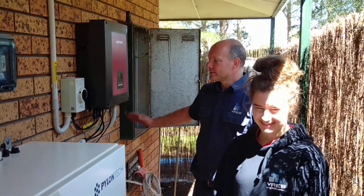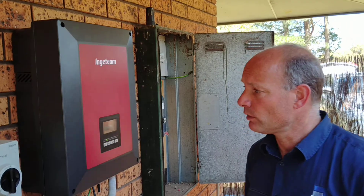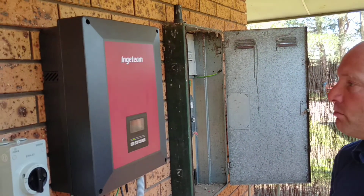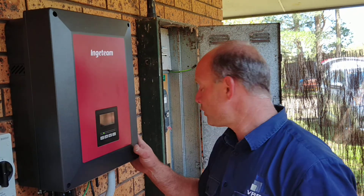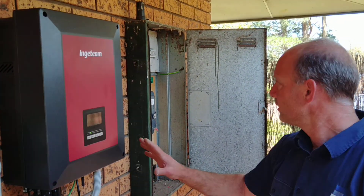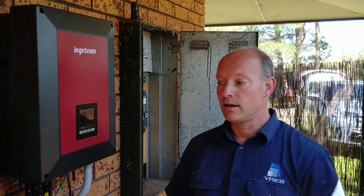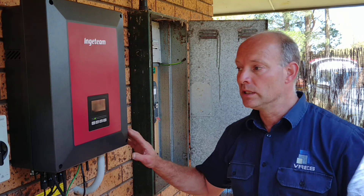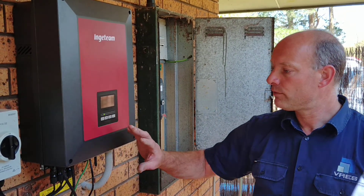We are finished, just completing the Growatt solar inverter. It's a multi-mode inverter — it can be on-grid, off-grid, whatever you wish to do, zero export. It all gets controlled by this unit. This particular installation we did a complete zero export, so we're just using the input port as a generator feed.